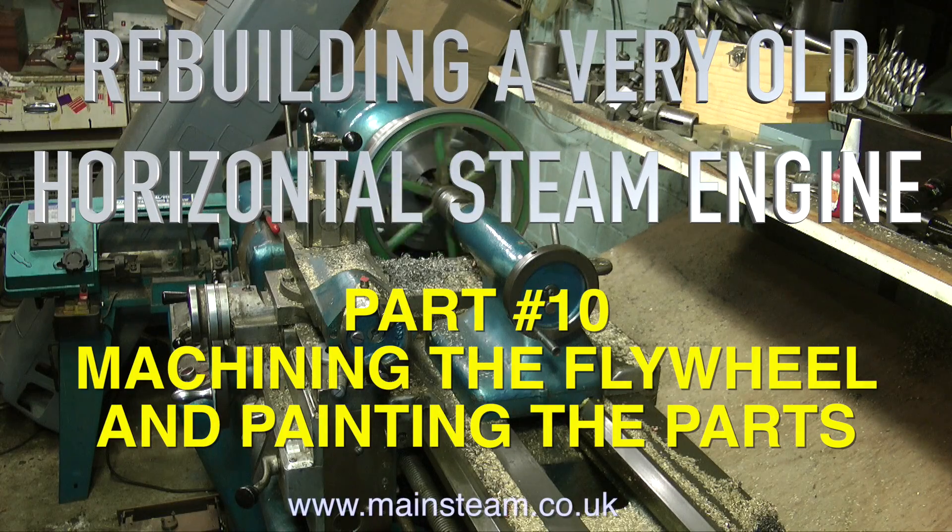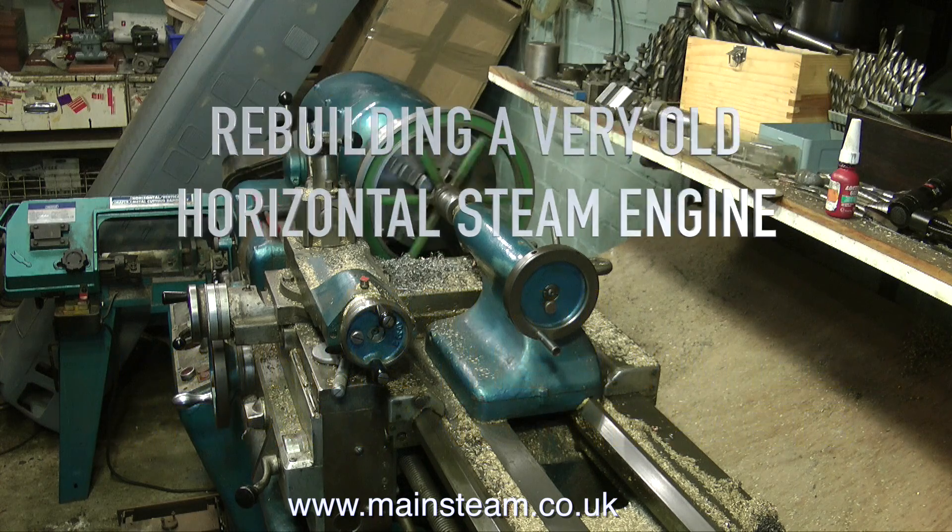This is rebuilding a very old horizontal steam engine and already we're at part 10: machining the flywheel and painting the parts.